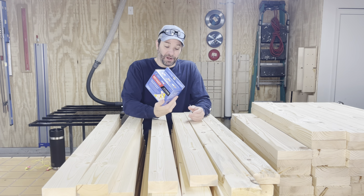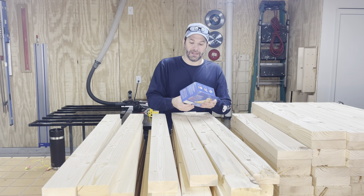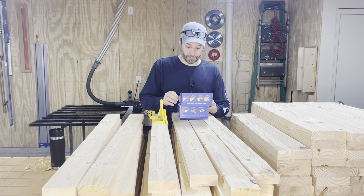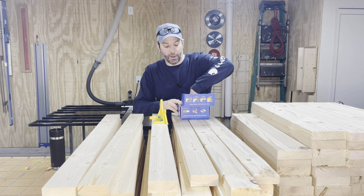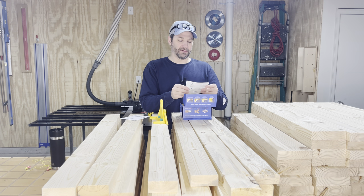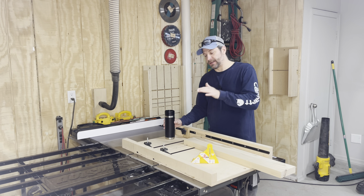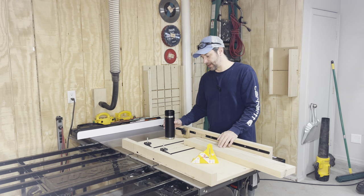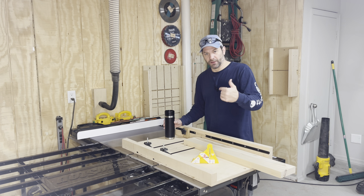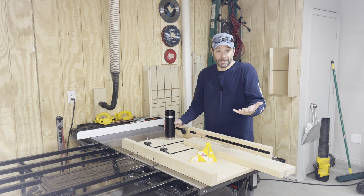I haven't even opened the box yet — watched a couple of videos, so I kind of know how it works, but let's see what's in the box. Just the warranty card and a little instruction manual — I don't think we'll need this. I've got my table saw set up and my dado stack all set up in the table saw to get ready to start making these half laps. I'll bring you a little closer to show you exactly how this jig works to get the blade height set.